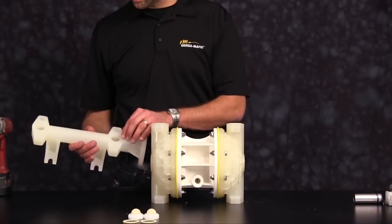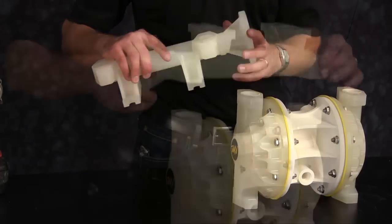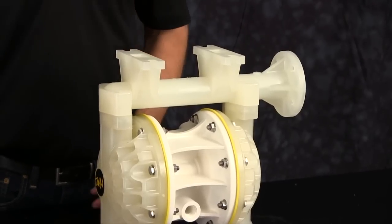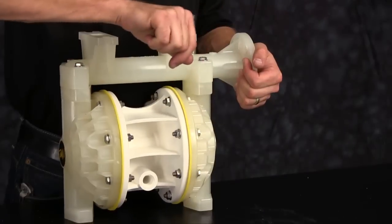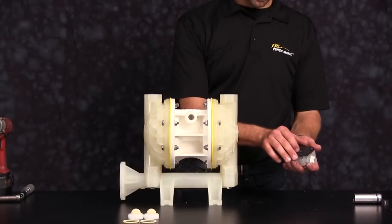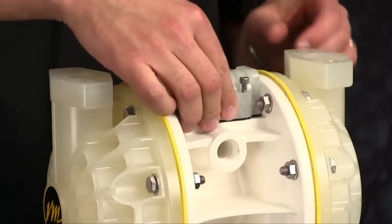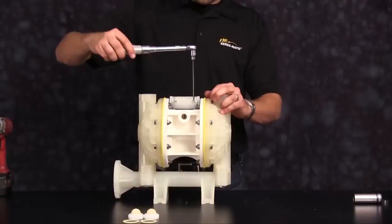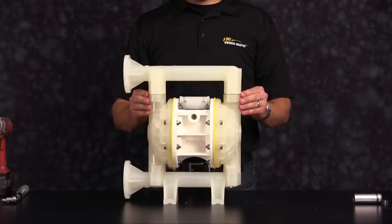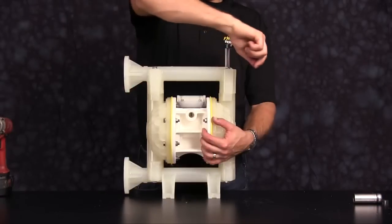Inspect the manifold for scarring, damage, or material buildup. Check the casting for wear and check the port for thread integrity; repair or replace as needed. Orientation of the manifold is based on process requirements and may be reinstalled in either direction. When tightening the suction manifold, be sure to tighten the bolts in a cross pattern and torque to factory specifications. Now install the main air valve assembly — be sure the bolt holes and piloting holes all align with the center section of the pump. Torque to factory specs in a cross pattern. Orientation of the discharge manifold is based on process requirements and may be reinstalled in either direction. Now tighten down the discharge manifold — bring the bolts down snug and torque in a cross pattern according to factory specifications.